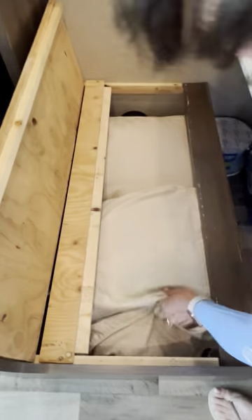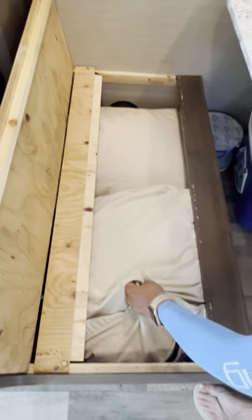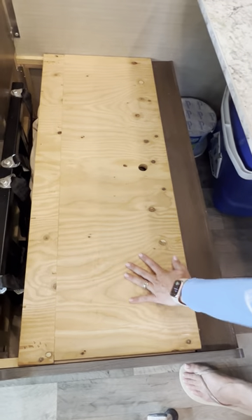This other section includes your extra pillows for the sofa and dinette, and your blankets. If you need to use them, that's where you'll find them. They get cleaned with every rental.